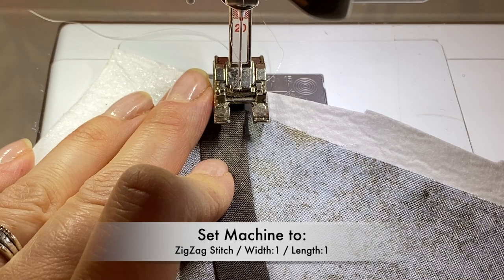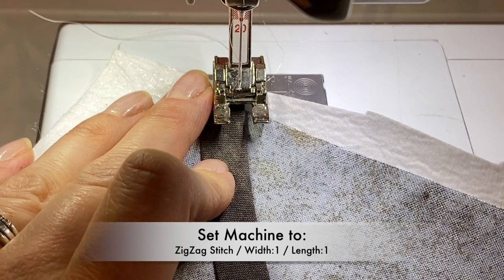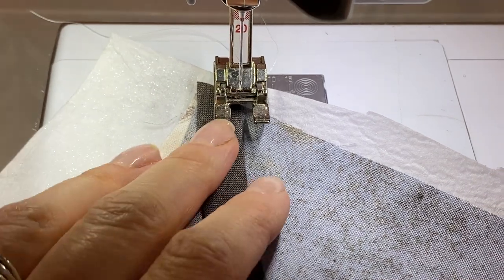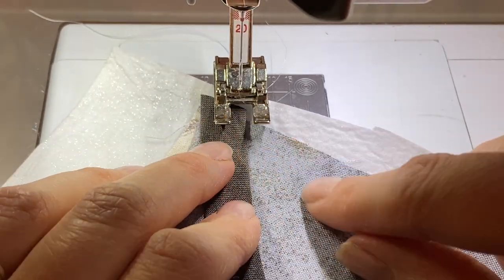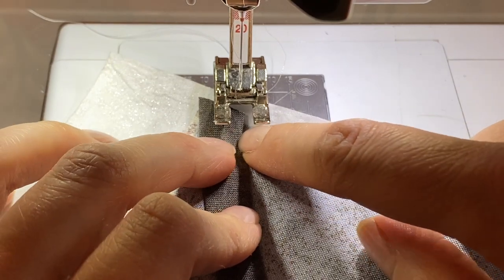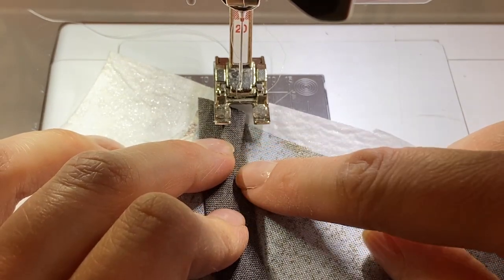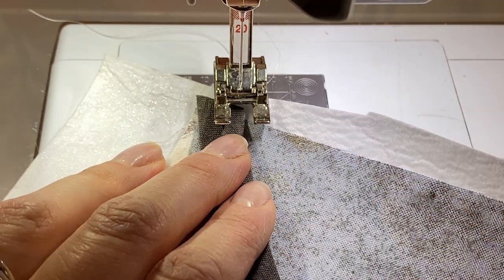This makes it so that it's just barely a zigzag — it almost looks like a straight stitch as you're working, but it will kiss either side of the applique and the background fabric. The zig will go into the handle and the zag will go just on the very outside edge of your applique piece.